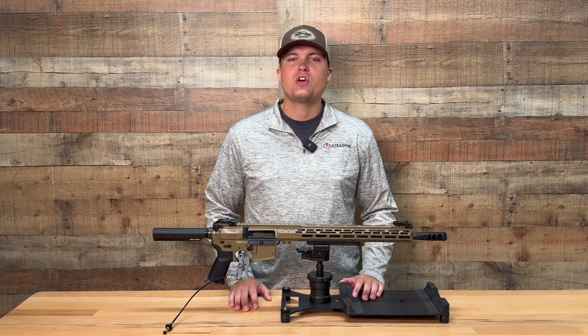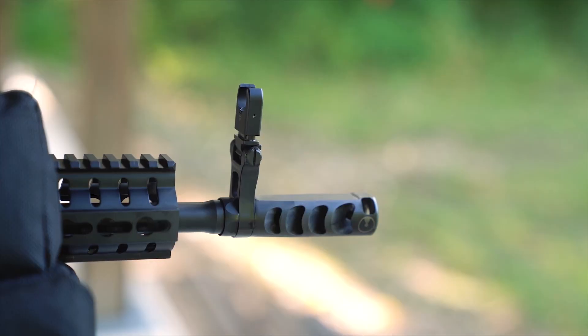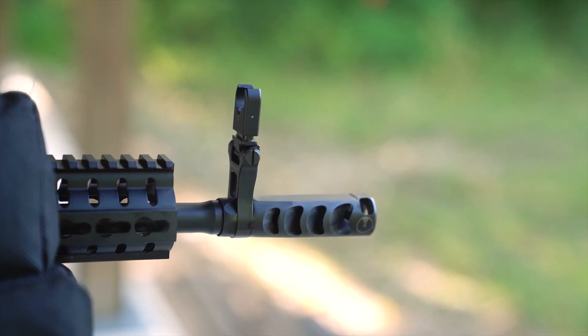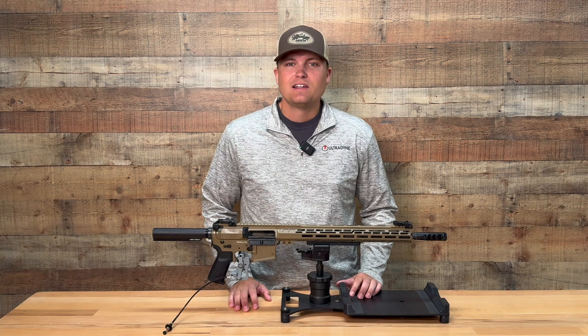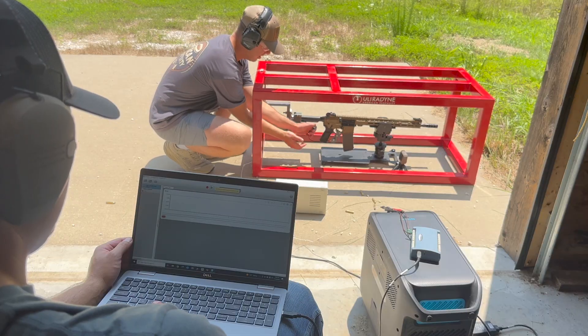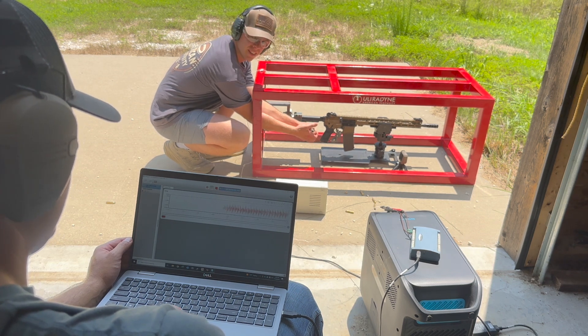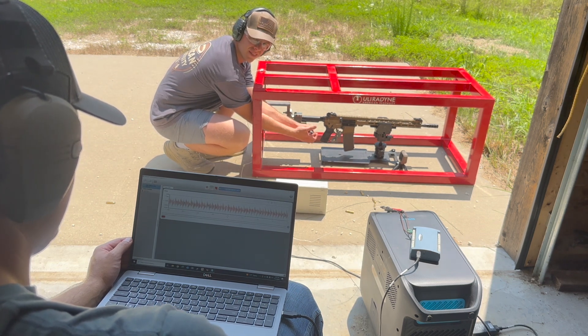What's going on everybody, this is Joe with Ultradine USA. Many of you are already familiar with our muzzle brakes and have seen firsthand just how effective they can be. In this video I'm going to dive a little deeper into the research and testing that has gone into designing them and how we've optimized our designs to give you the best product possible.